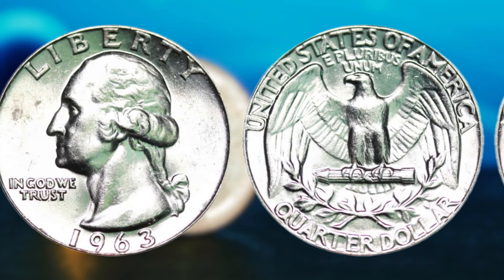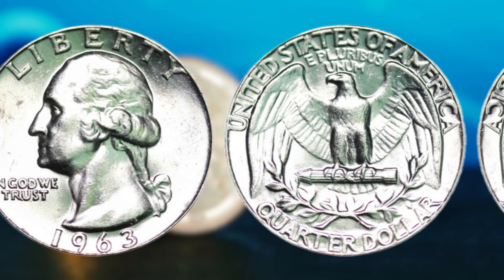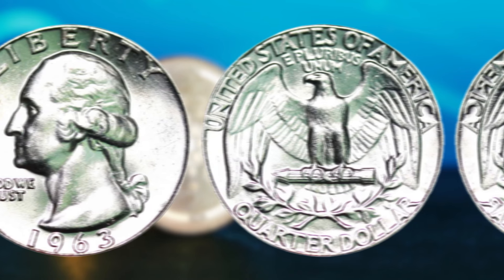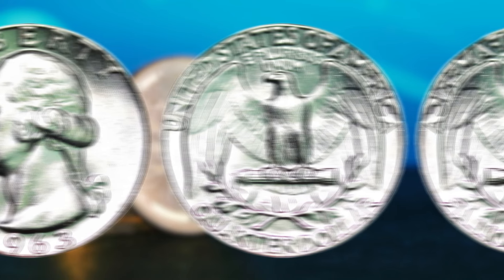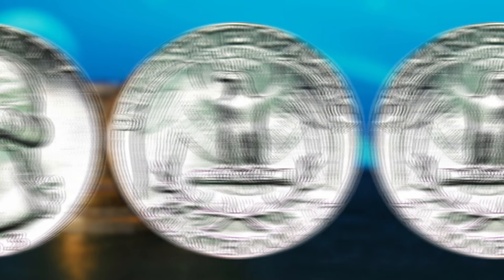In conclusion, the 1963 silver Washington quarter dollar is a true hidden gem in the world of rare coins. With its unique minting error, historical significance, and incredible value, this coin has captured the hearts and minds of collectors and investors worldwide. While finding one of these rare coins may be a long shot, the thrill of the hunt and the potential for a life-changing discovery make it all the more exciting. Keep your eyes peeled — you may just be the next lucky individual to uncover a 1963 silver Washington quarter dollar that could make you a millionaire.